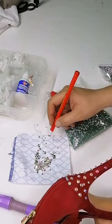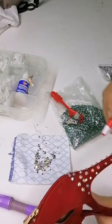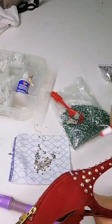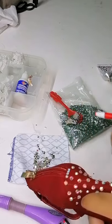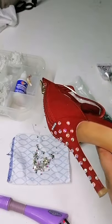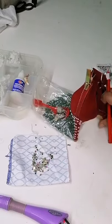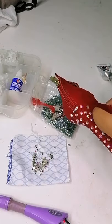El cristal que estamos colocando de esta manera: le meto piedras pequeñas, piedras medianas y evito las piedras grandes. Esas se las vamos a colocar prácticamente a la ropa, al vestido que vayamos a elaborar. Aquí más o menos ya le estamos dando forma a esta zapatilla. En el video honestamente no brilla tanto por el tema de la luz.